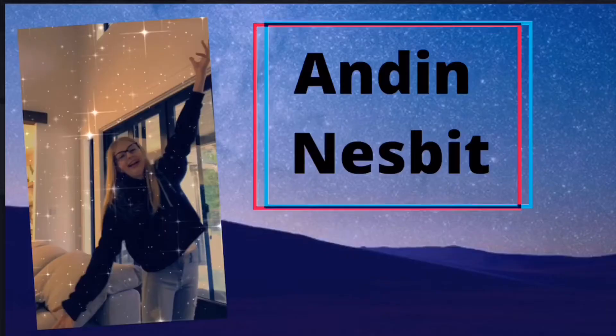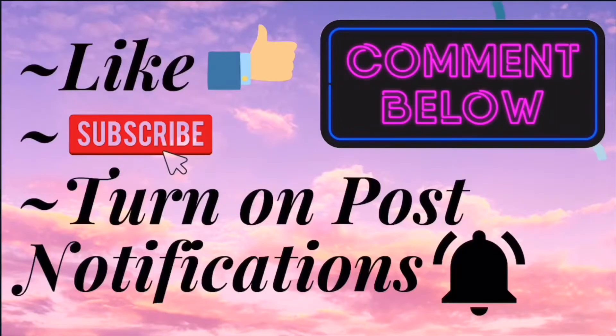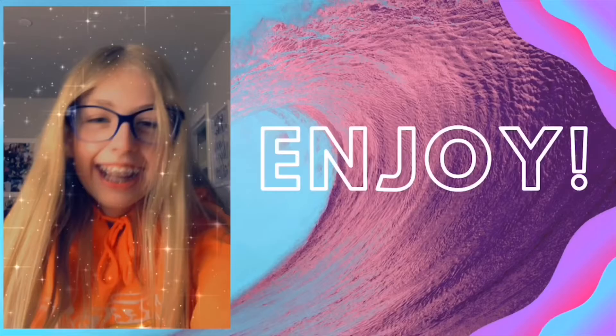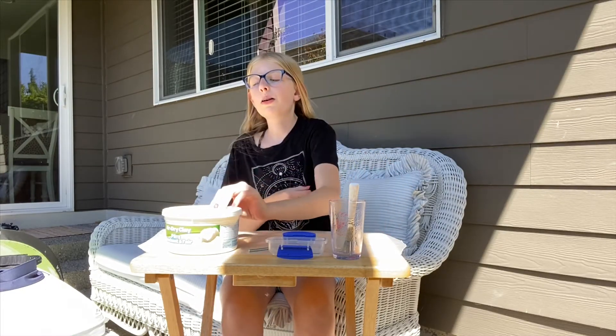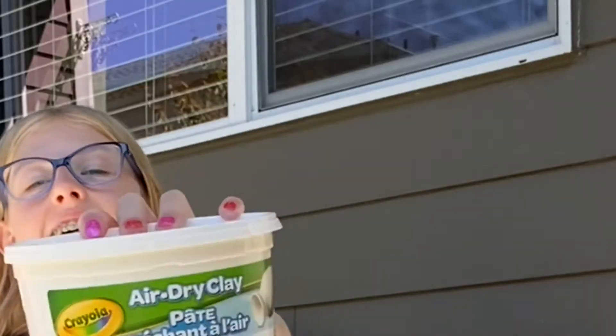Hello! Today's video is very exciting. We are going to be making a vase out of air dry clay.